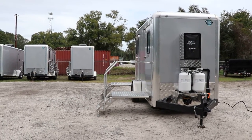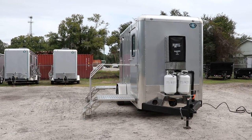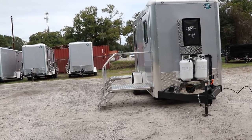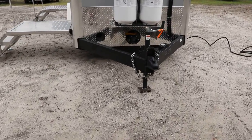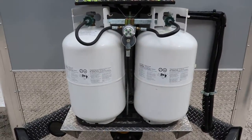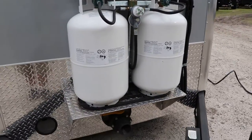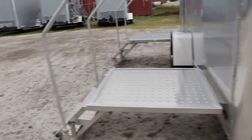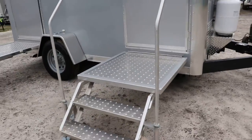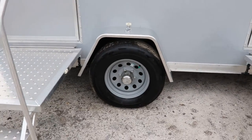Here we have a two-station shower bathroom combo Forest River restroom trailer. This trailer has an all-steel frame with all DOT approved lighting, an adjustable two and five-sixteenth inch ball coupler, safety chains, electric breakaway kit, and propane tanks — the propane tanks are for heating the water. It also has aluminum no-slip steps, and it is a single axle trailer with 16-inch tires and wheels.